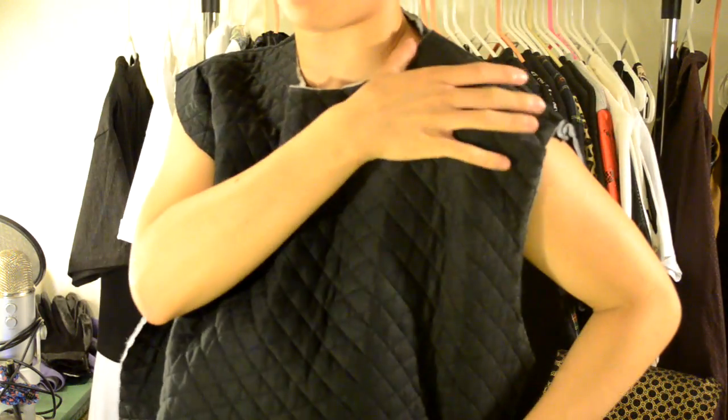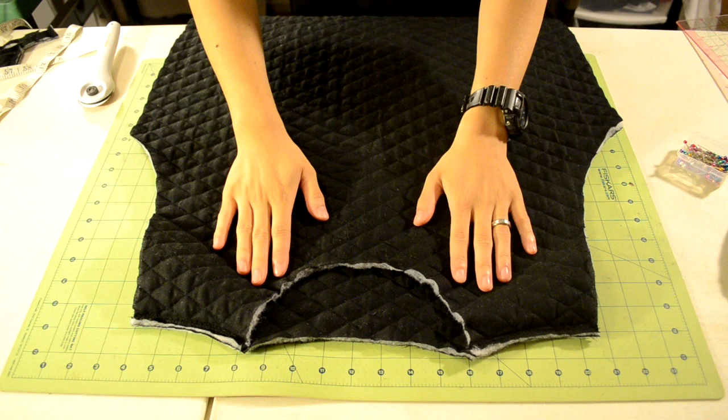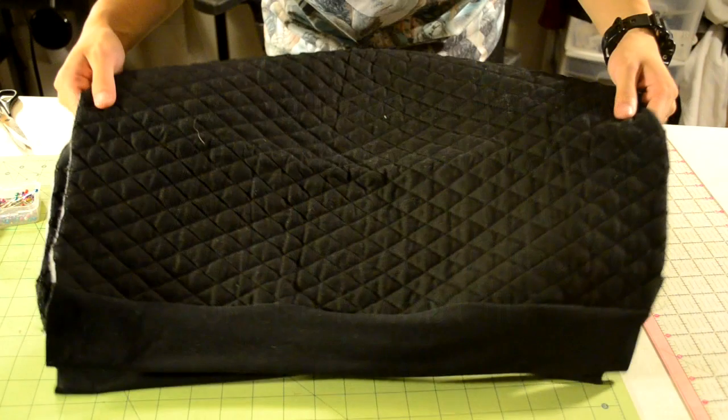Next we're going to do some alterations. Try on the body piece and see if you need to make any adjustments. The shoulder part was a bit too long on me, and the sides were too baggy, so I cut off about an inch from the shoulder area and two inches from the sides. When doing your own alterations, remember to leave a seam allowance. Try it before and after each alteration, and make sure not to cut off too much or it won't fit.